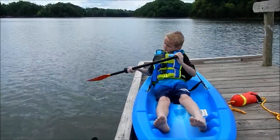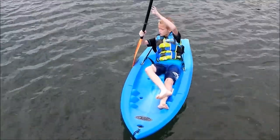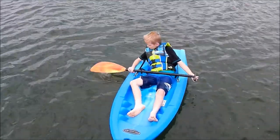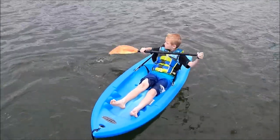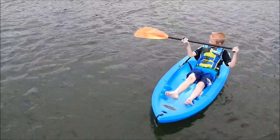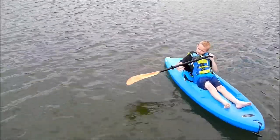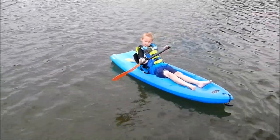And then you do the catch, power, feather, recovery — catch, power, feather, recovery. So, I'm going to show you everything that I learned. This is a pry. This is a draw. This is a sweep. This is the catch, power, feather — parallel to the water — and recovery.